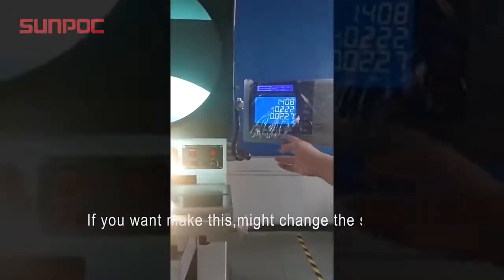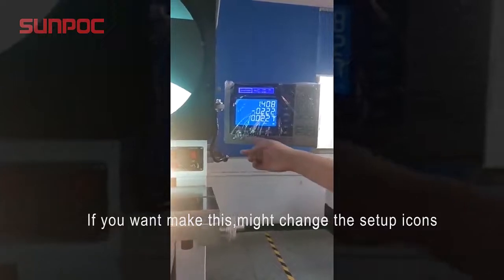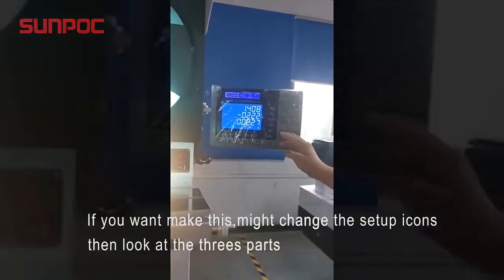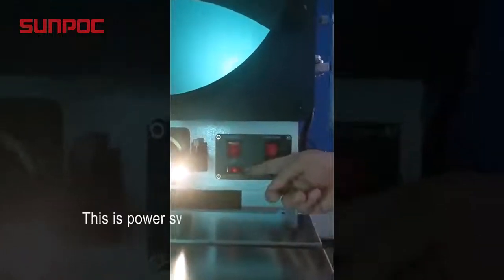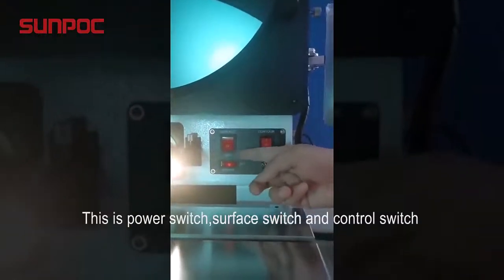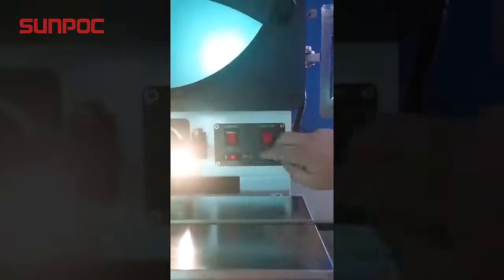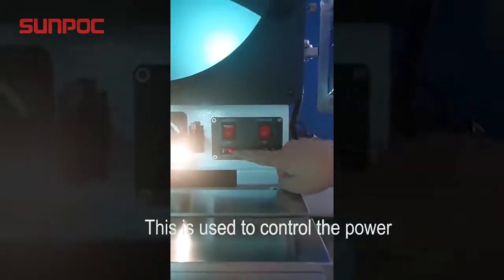If you want to make changes to the setup icons, then look at the three parts. This is the power switch, surface switch, and control switch. This is used to control the power.